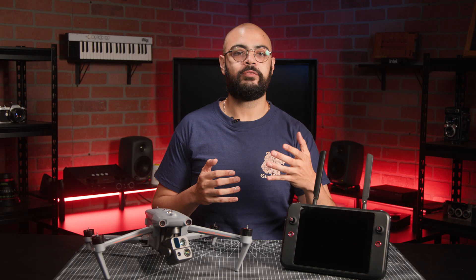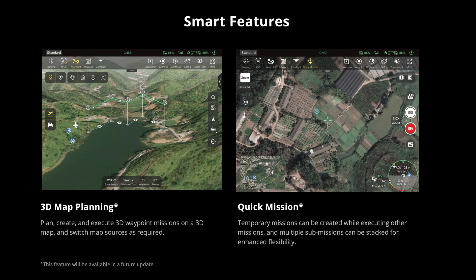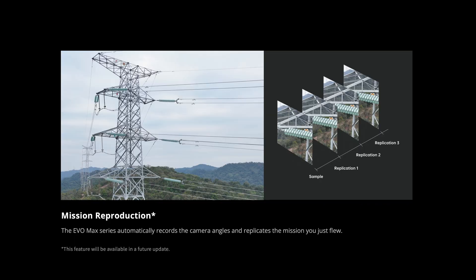While the 4T is already quite advanced, a future update promises the ability to do much more, including 3D map planning, quick missions, and mission reproduction. So be on the lookout for that.